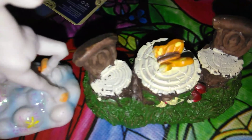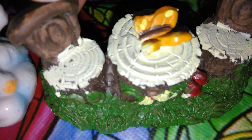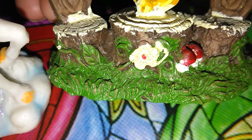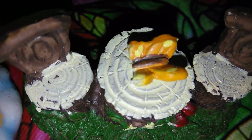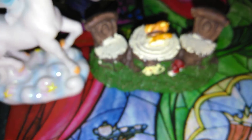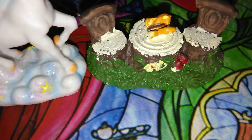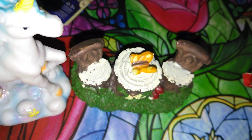I did get this next item from Dollar Tree — it's been on my wish list. I am going to repaint it: that flower, those mushrooms, and that butterfly. But it is so adorable. I could not find it last time for my other fairy garden, so I am going to be making another little garden and will be putting up a video about that too.